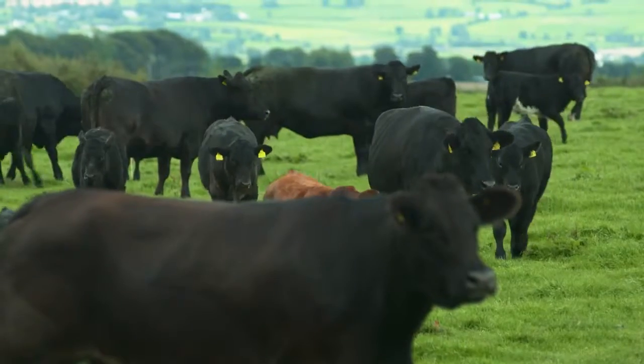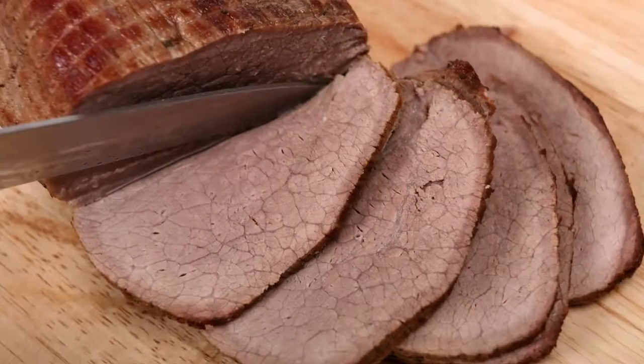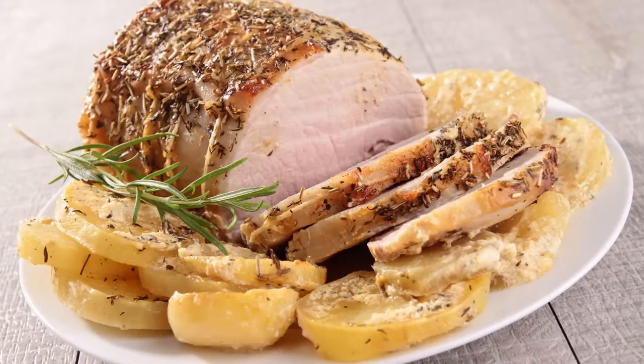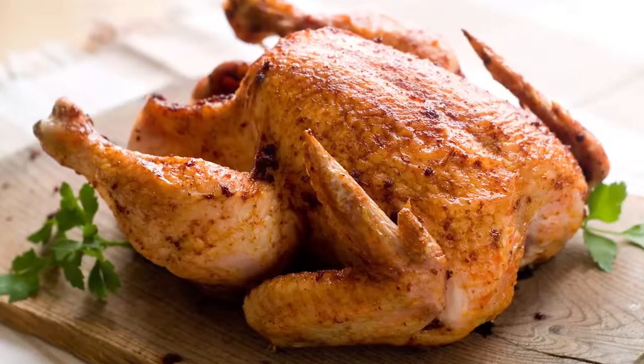Today, that's still how we get most of the meat we eat, including beef, lamb, pork and chicken.